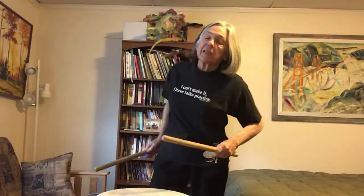Ohayou gozaimasu! Today we're going to take a look at Renshu and how you can use this one practice piece to create variety every day in your daily practice.